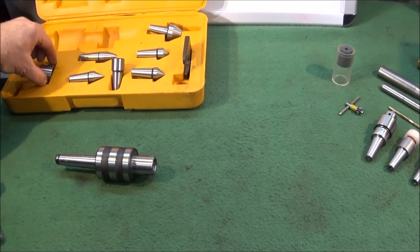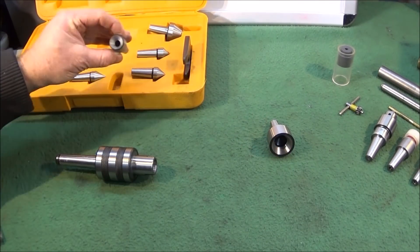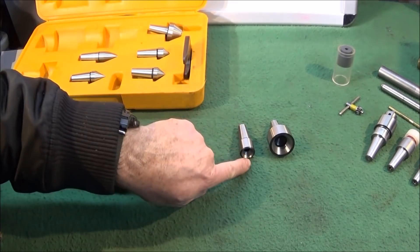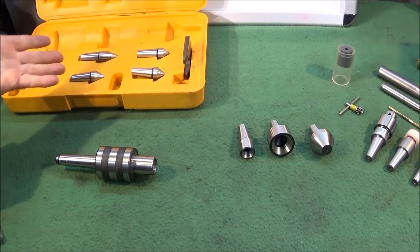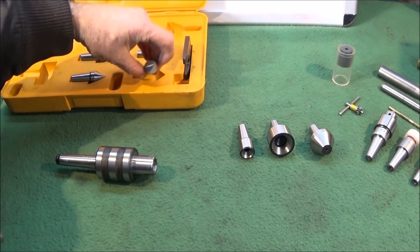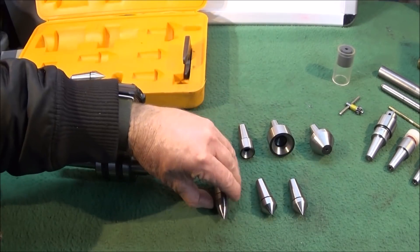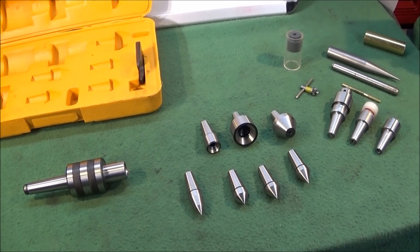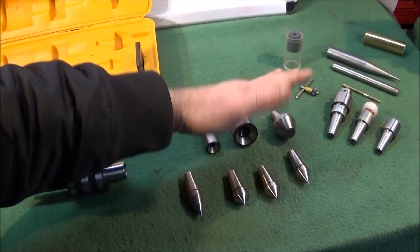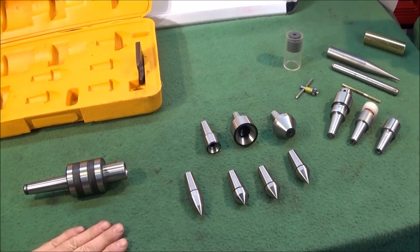The tip inserts consist of a large internal cone, a small internal cone, an external cone which is ideal for holding pipes or whatever, and then four different shaped centres. Just using these seven different centres which come with this kit, you'll be really surprised at how many different work holding situations you can use them for.